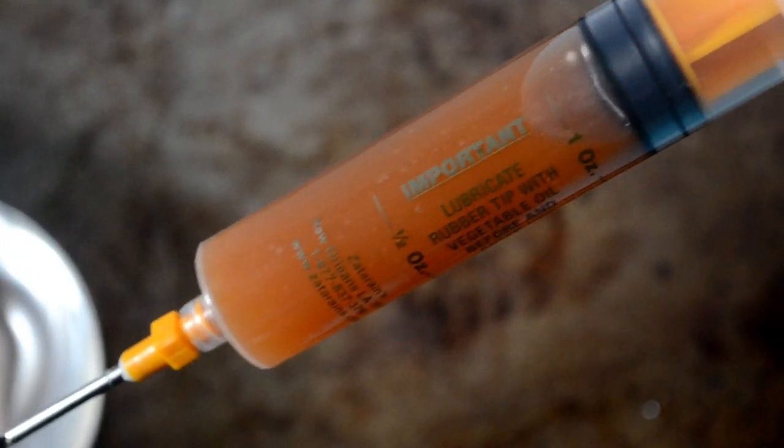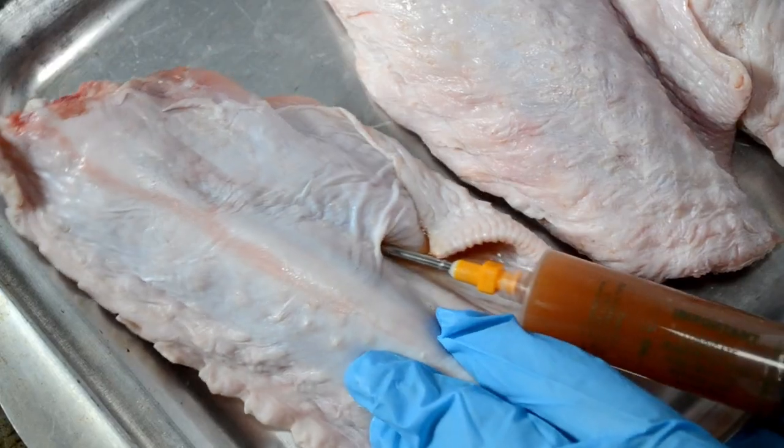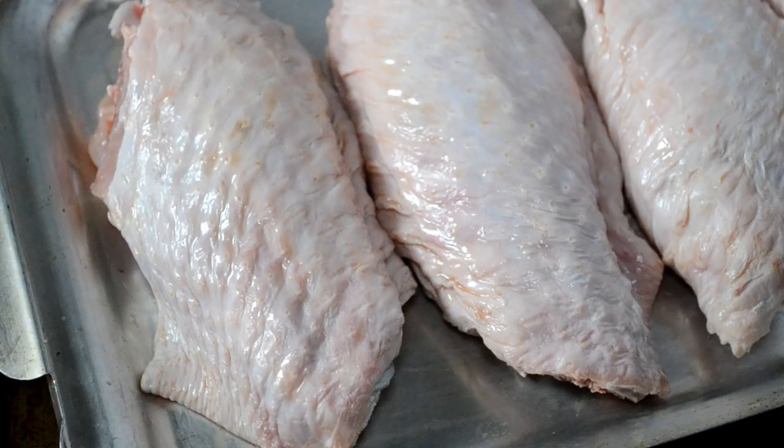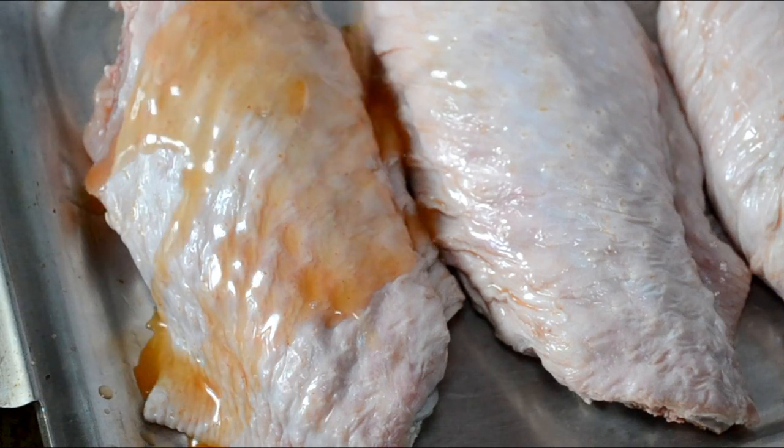Now fill up your syringe and then we're going to inject one ounce of the marinade into the meat of each turkey wing. If you have any marinade left over in the cup, just pour it on top of your turkey wings and rub it in.